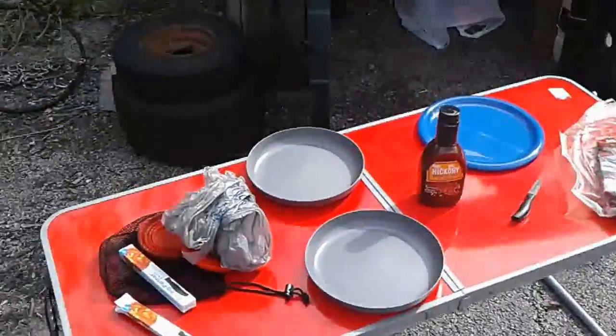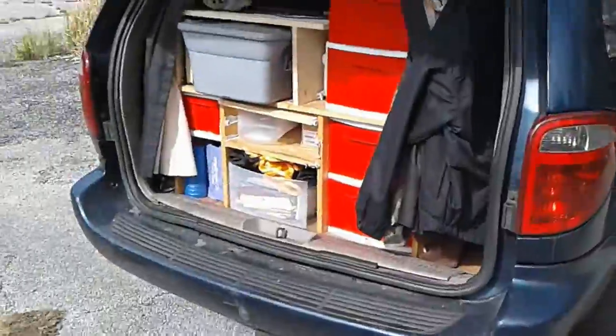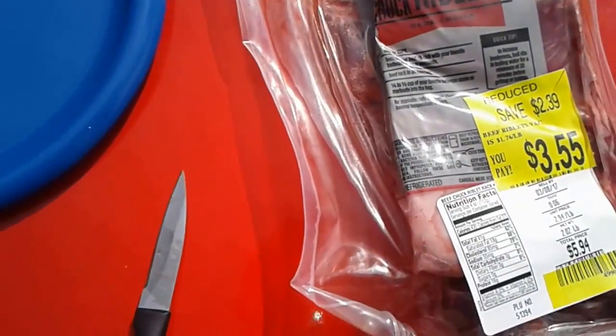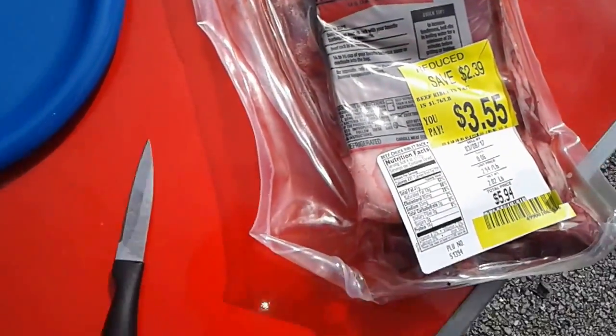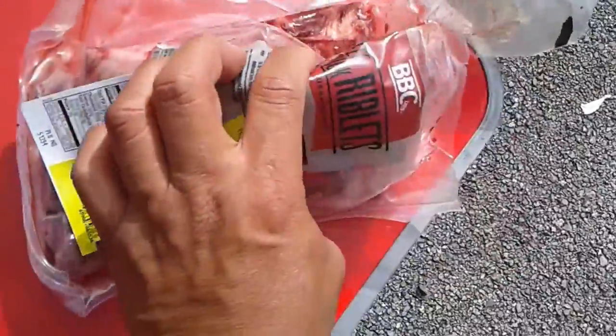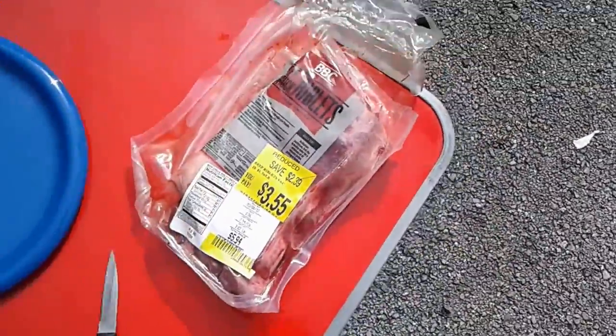I thought I'd take today to finish things up at the hut, finish cleaning out my van, reorganizing it, and cooking up some ribs. I picked up some beef chuck riblets for only $3.55 — looks like two whole racks of ribs for only $3.55. That's like a bargain.